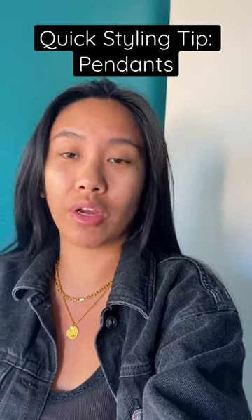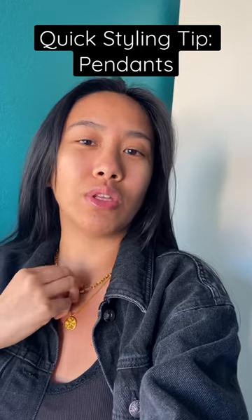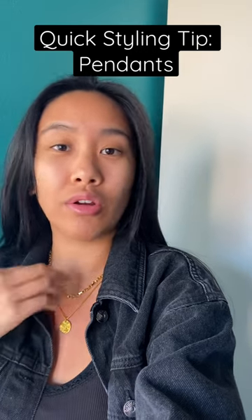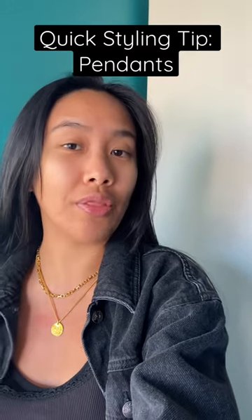If you have a thicker chain, I would suggest rocking it by itself. If wearing big pendants isn't your thing, what you can do is put the thicker chain up top and then get a thinner chain that's maybe two to four inches longer than the thicker one, and drop your pendant on that so you have a nice little layering look on the neck.